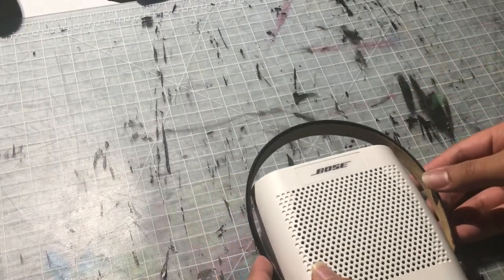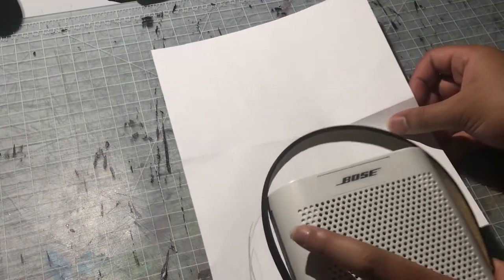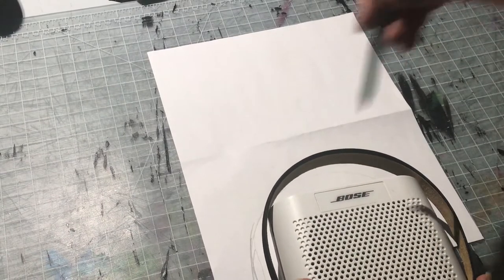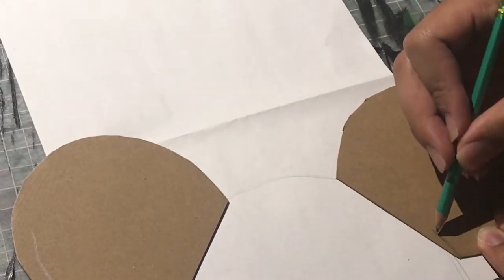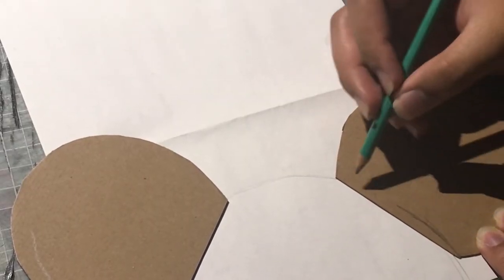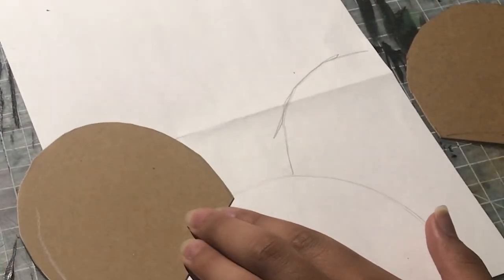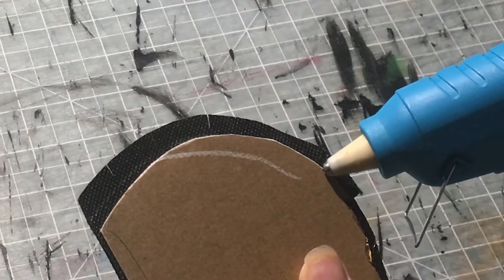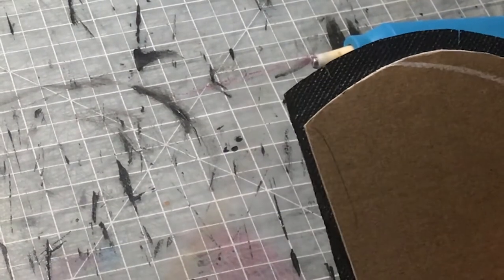The reason I have my speaker out is to frame around my head so I can trace around part of the ears. You can wing it later on, but this gives me a rough estimate of the curvature the ears will have when they're on my head, so I can cut out the curve on the ear template accordingly.